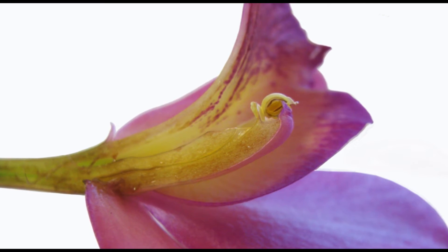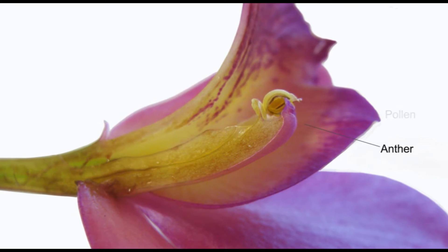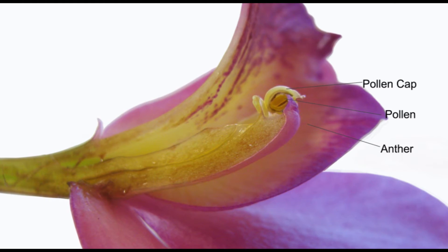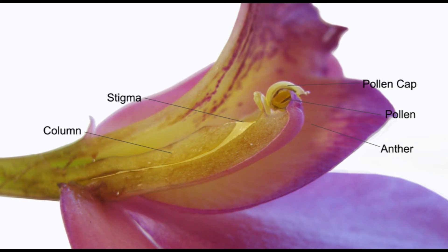This is a cross section of an orchid flower. It has both male and female parts. The male part is the anther. This houses the pollen behind the pollen cap. The female part is the stigma. As you can see, this leads through a path down the column to the ovary.